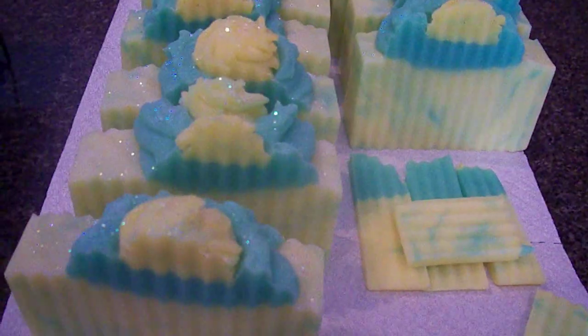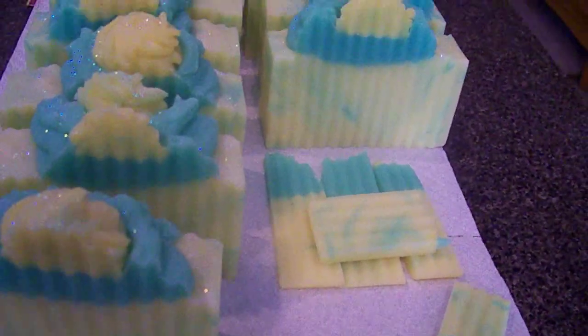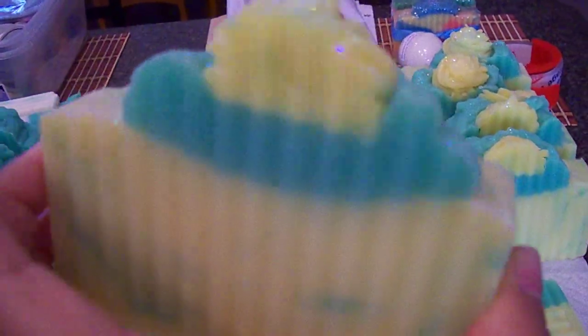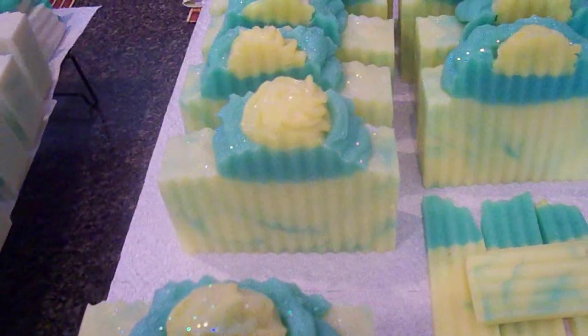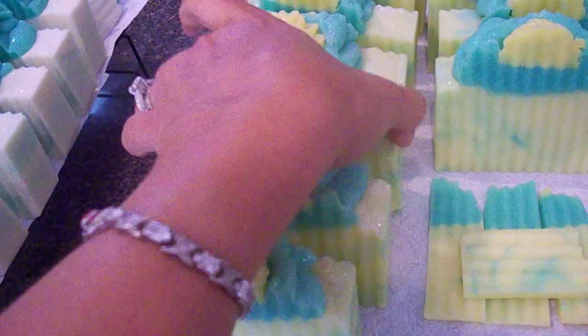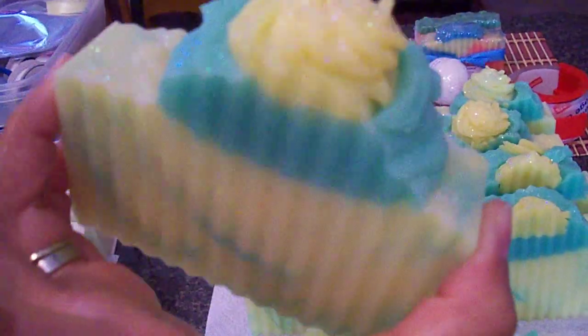I just wanted to show you a couple of things that I worked on in the past couple of days. This one here is my pineapple orchid soap. It has a yellow base with a green swirl, and a green top that's coming through as blue, but it's actually green and yellow, then a green topper on top with diamond glitter. This soap smells so good — if you like my champagne pear, you'll absolutely love this scent. It's a perfect spring and summer scent.